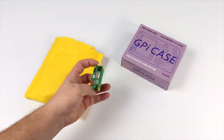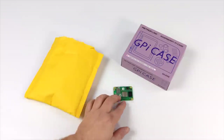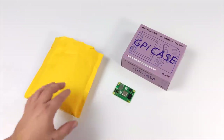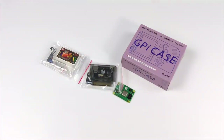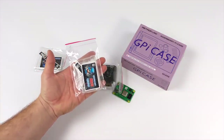Hey, what's going on everybody, it's ETA Prime back here again. Today we're going to be putting together a Raspberry Pi CM4 powered Game Boy. This is all thanks to Retro Game Restore and their new GPi Mate Plus for the CM4, which is a cartridge module that allows you to install a CM4 in your GPi case.